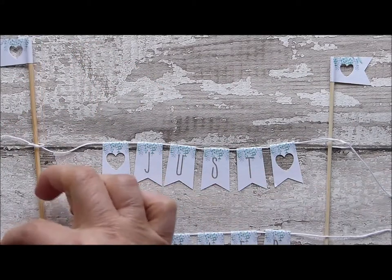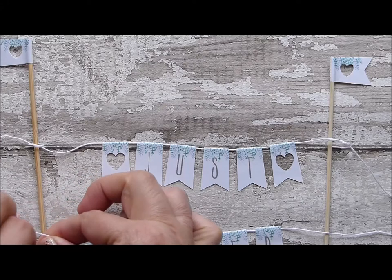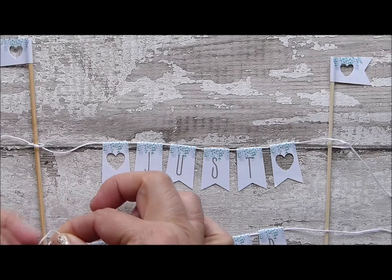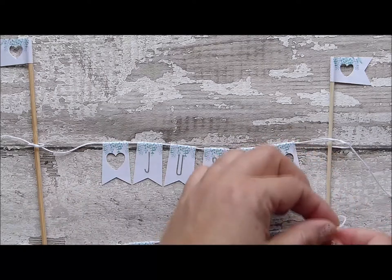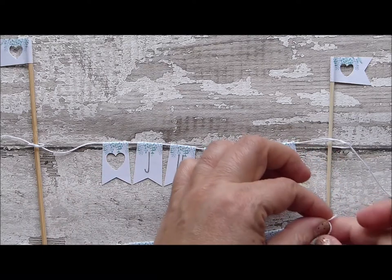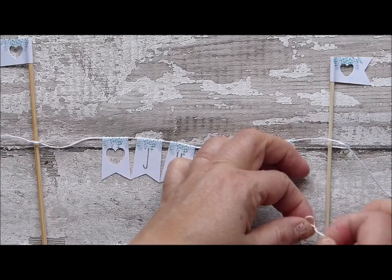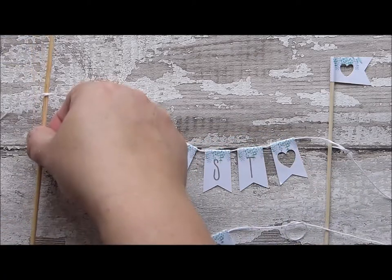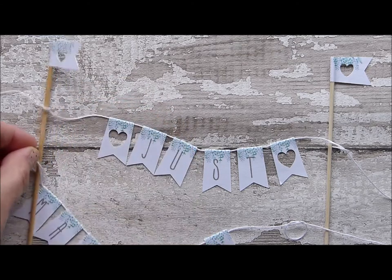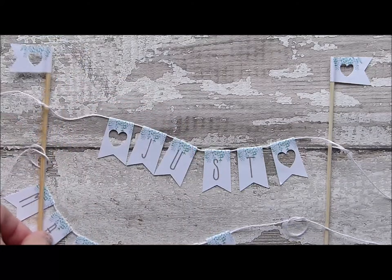Do the same with your second length of bunting. You're always tying it flat so that you don't get any twists in your bunting before you put them onto the cake. Your second knot — slip that onto your pole.